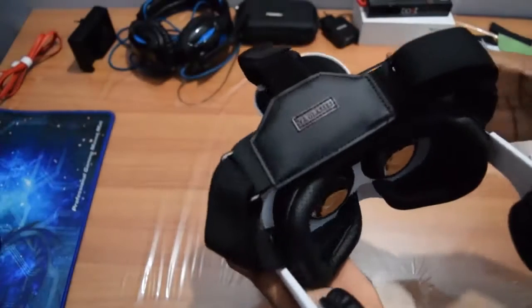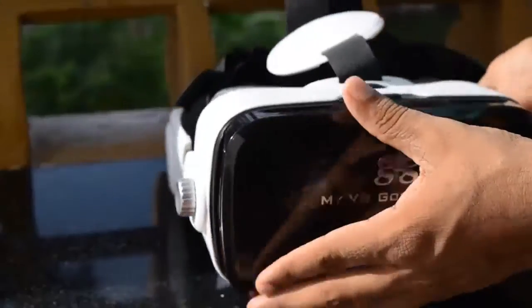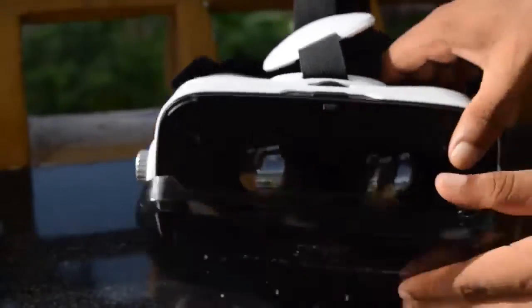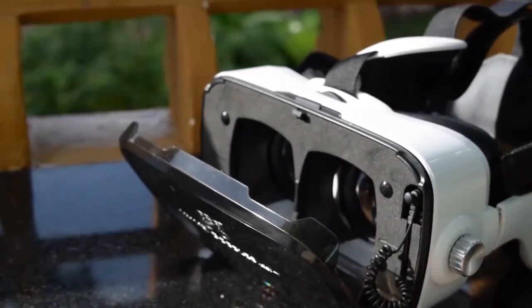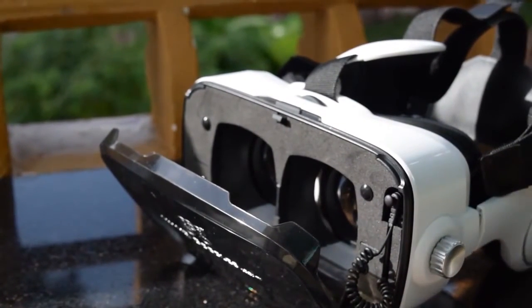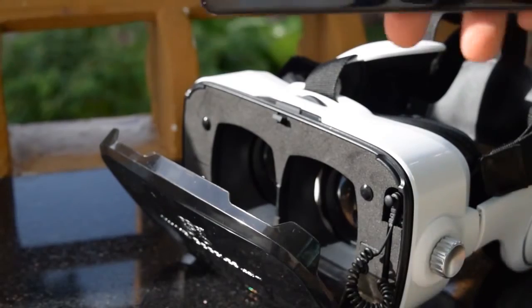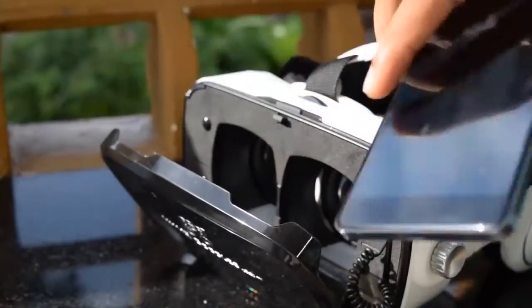This VR headset weighs around 400 grams and is comparatively heavier than their previous version. You can open the front flap by pressing the button on top, and this is where you place your smartphone. This VR headset uses a pallet-type phone holder instead of clippers. The advantage is this avoids issues like automatic volume reduction and power button pressing caused by clippers.